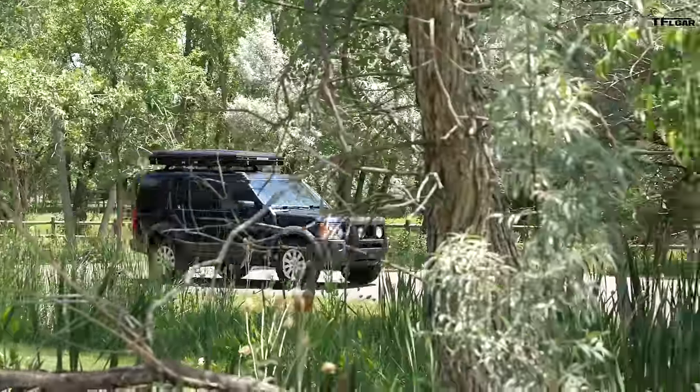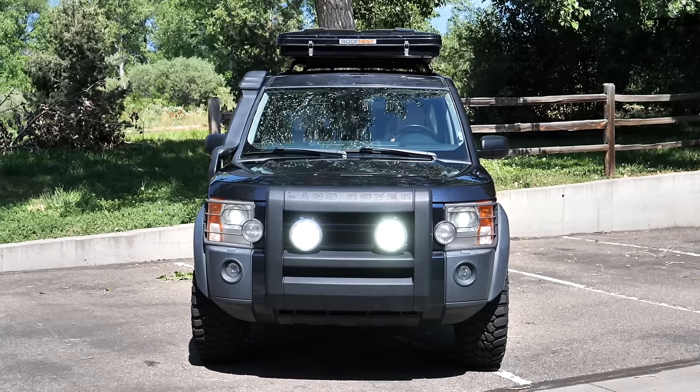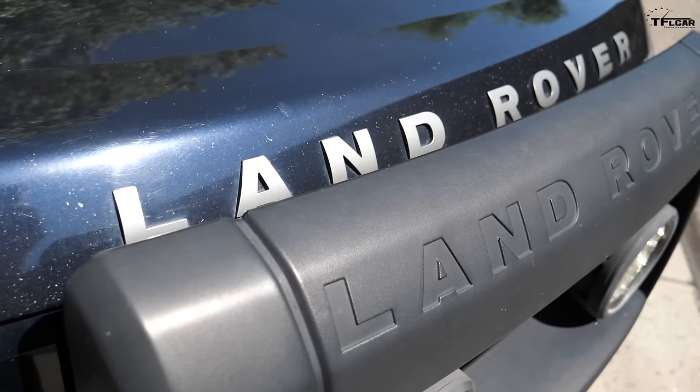The Land Rover LR3 was code-named Project Heartland. Back in the late 90s when BMW owned Land Rover, the Discovery was selling well on the US coasts but not in the central states. They really wanted to target this vehicle at the heartland of the US, specifically going after the Jeep brand. As such, this vehicle is off-road worthy and rugged, but also sophisticated and refined at the same time — one of the few cars, trucks, or SUVs in the world able to accomplish that and do it well.